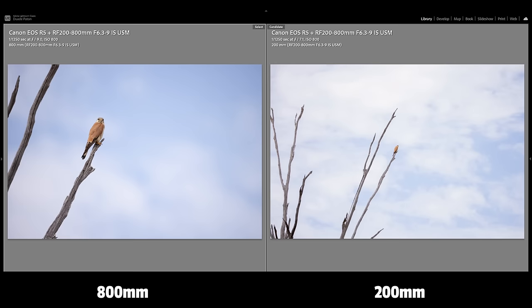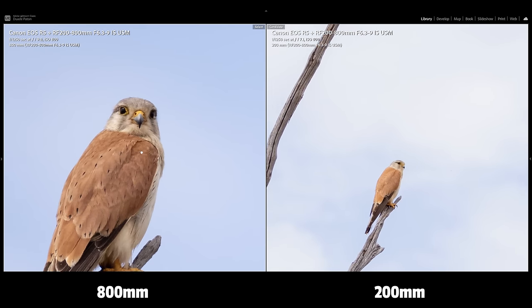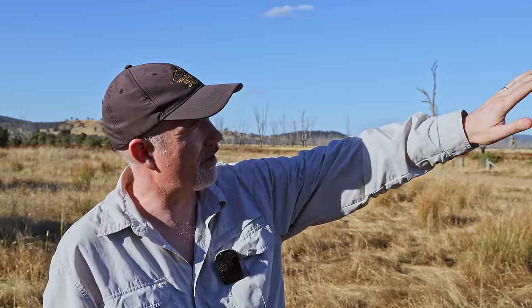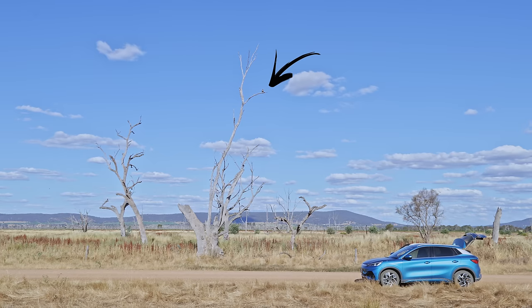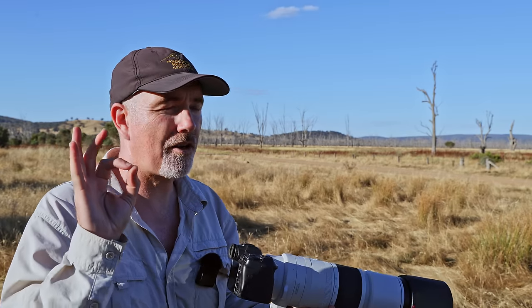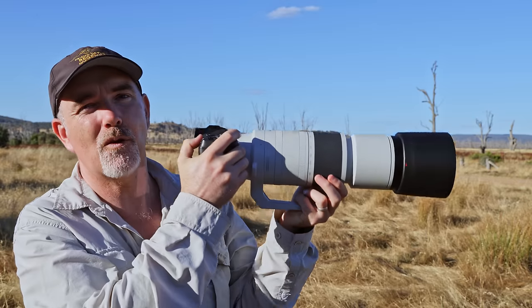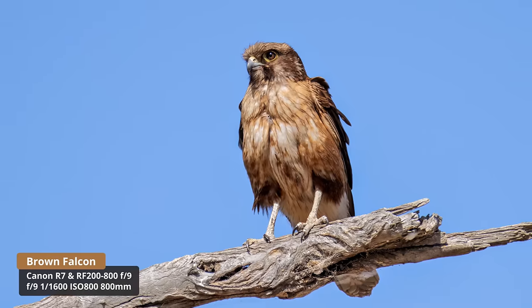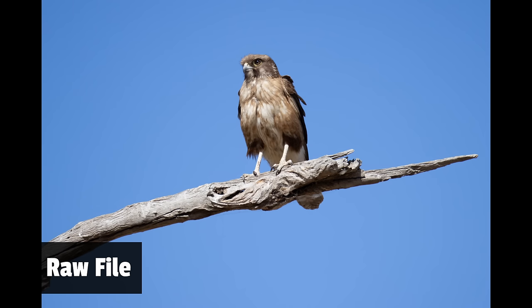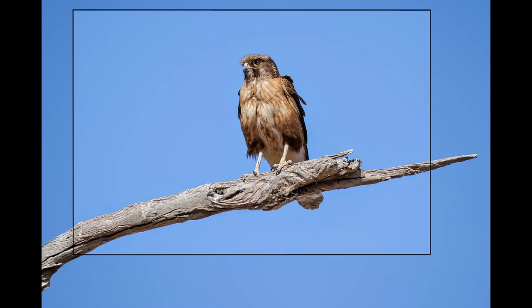Let's talk positives and weaknesses. First positive: the 200-800 range is amazing — you can change your composition and make the subject bigger. To demonstrate, I found a brown falcon sitting in a tree, got out of the car and wandered up with the R7 at 1280mm field of view, and almost filled the frame from 30 or 40 meters away. The detail is fine. That range is one of the massive positives.